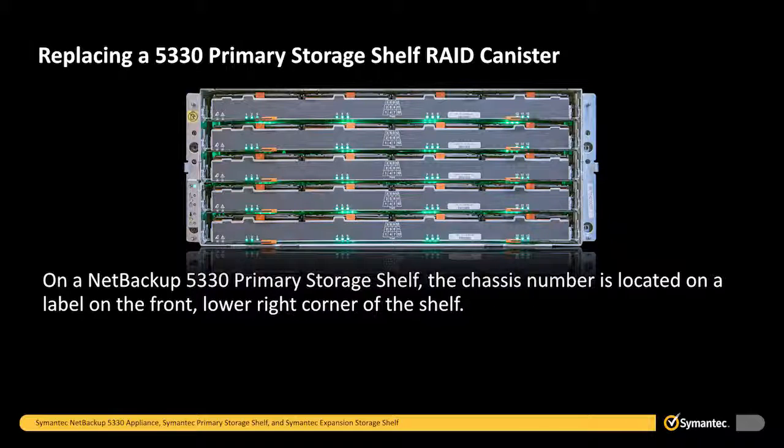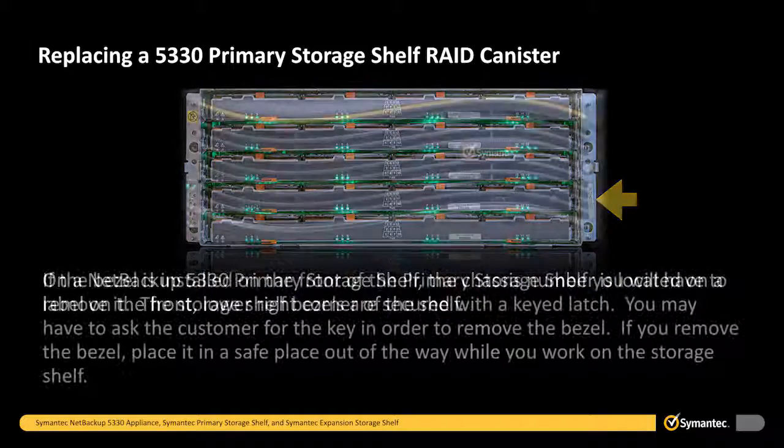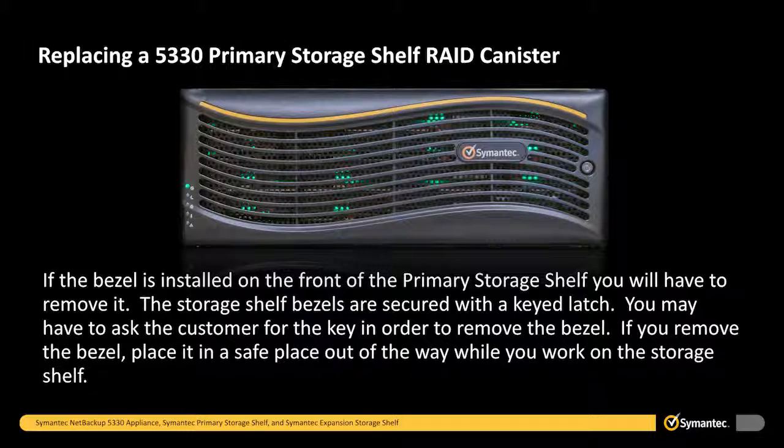On the NetBackup 5330 primary storage shelf, the chassis number is located on a label on the front, lower right corner of the shelf. If the bezel is installed on the front of the primary storage shelf, you will have to remove it. The storage shelf bezels are secured with a keyed latch. You may have to ask the customer for the key in order to remove the bezel. If you remove the bezel, place it in a safe place out of the way while you work on the storage shelf.